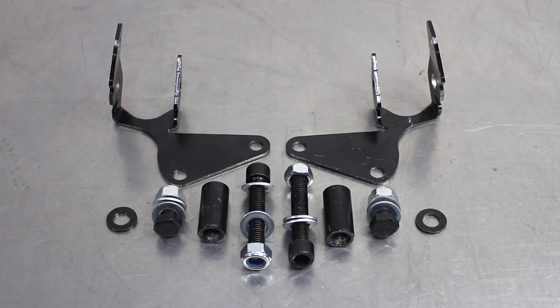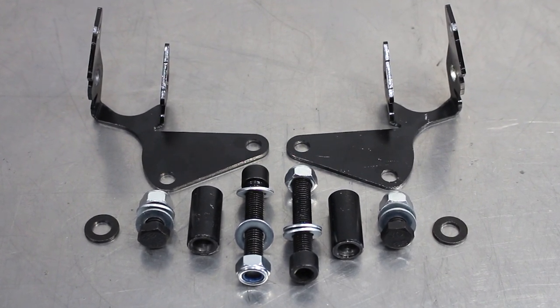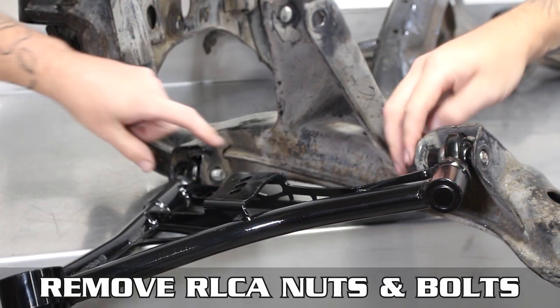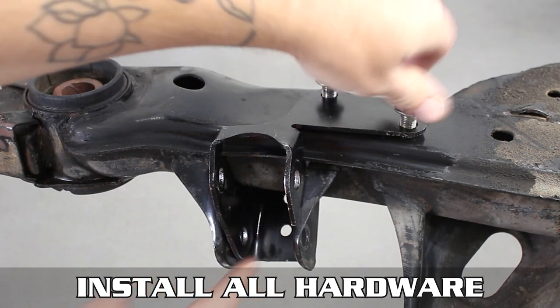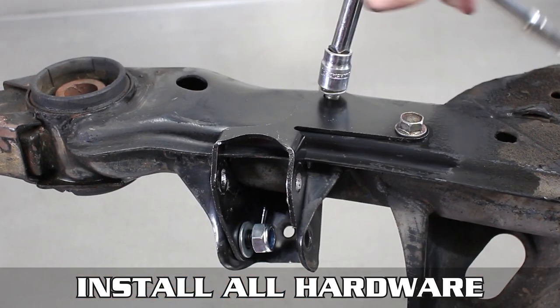While you may not launch like a bronzed Greek god hurling lightning down the track, you can fix its shortcomings by following these steps. Remove your LCA from the subframe by removing the nuts and bolts that attach it, then pop it off and keep it somewhere safe. Flip that subframe over and install the fresh mount using the sway bar mount bolts, as well as one of the smaller provided bolts in the bottom hole.